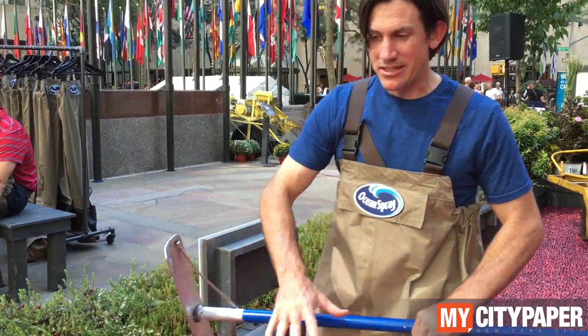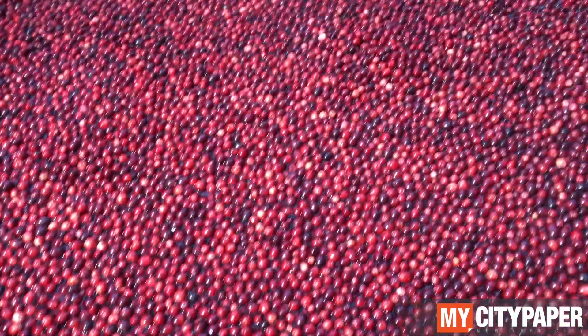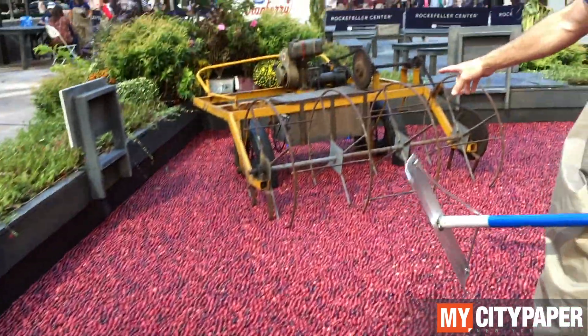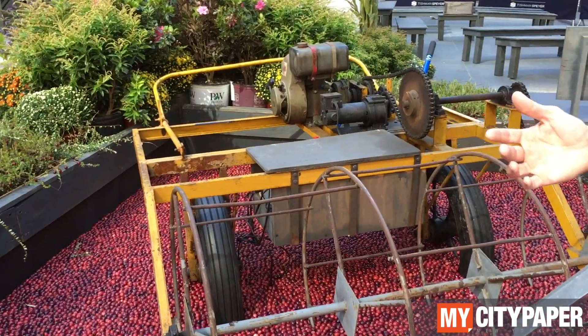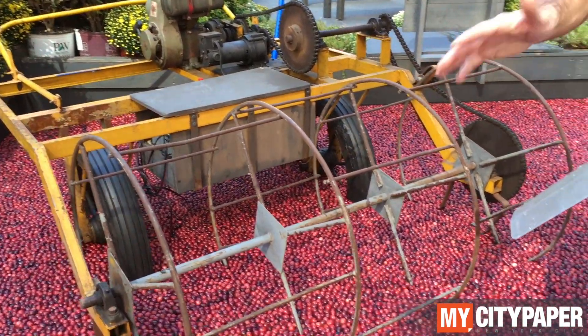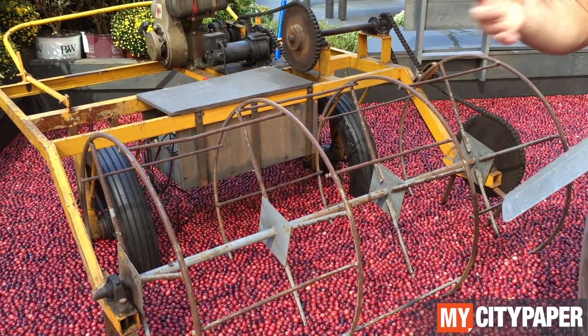We flood it. We get this environment where you get water over the vine. We pick it with this kind of machine, a wheeler. Or today we have rakes and we drag behind tractors as well. Any vibration, anything that has water creates that vibration.